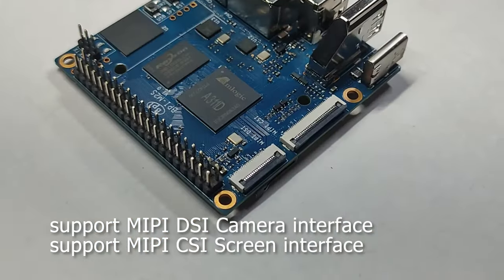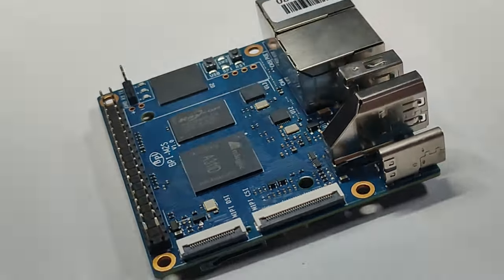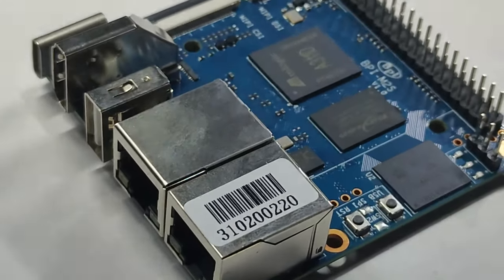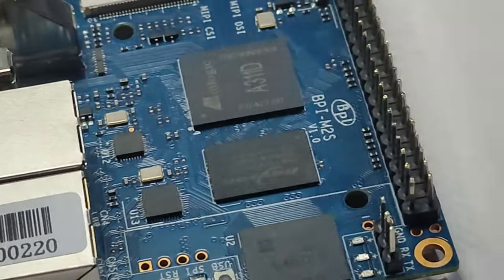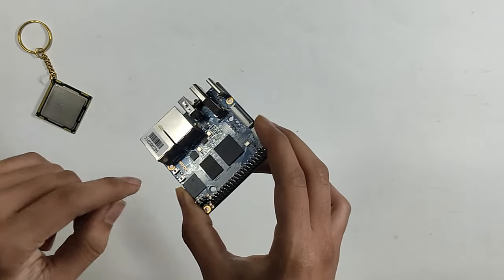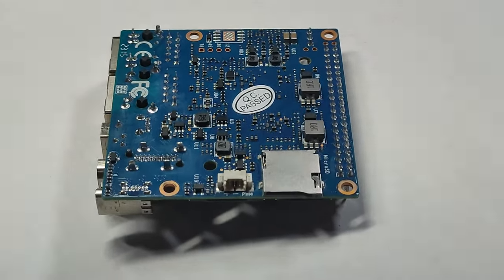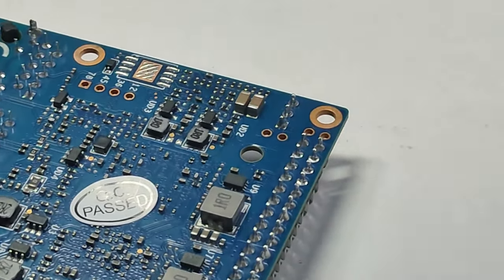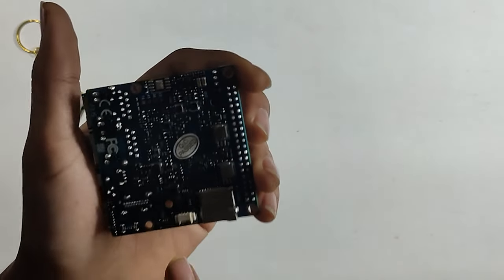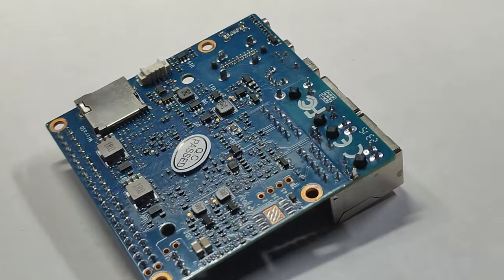There is a DSI MIPI port and 40 GPIO pins. There is a debug port with TX, RX, and ground. On the front side there is a reset button for firmware updates. On the back side there are SMD components, an SD card slot, and a fan header.